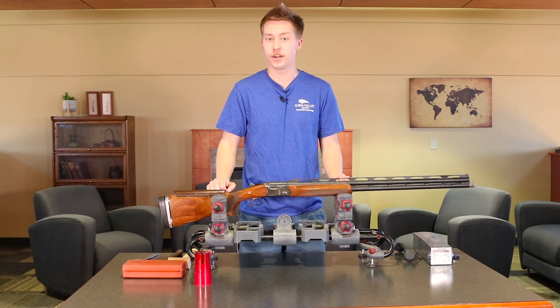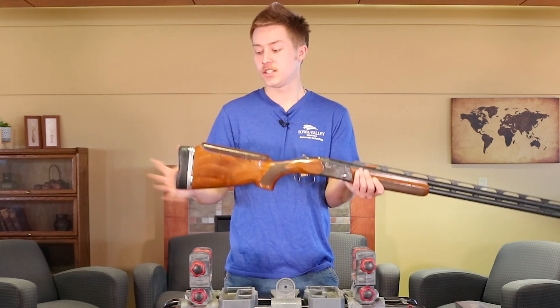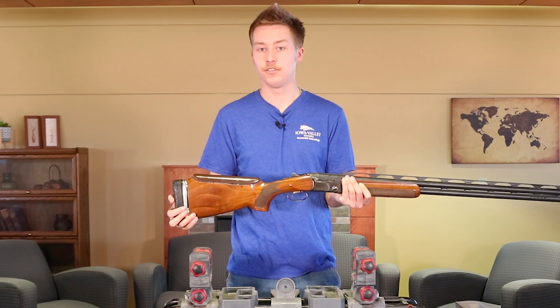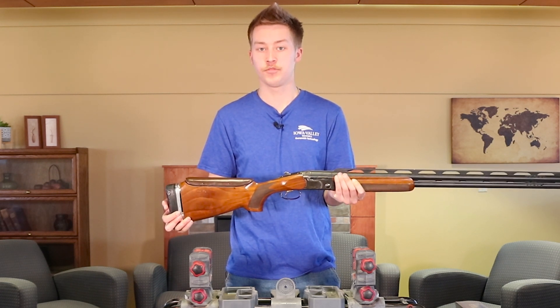Today, we will be talking about how to modify your gun and some of the modifications you can do to make it trap grade. This Beretta has an adjustable butt pad and adjustable comb. This customizes it to the shooter to allow for more clays per round and to make the shooting experience more comfortable.